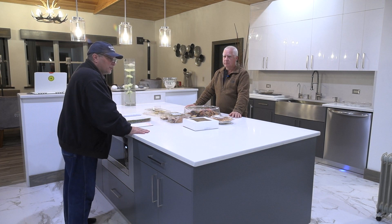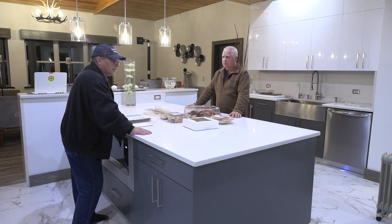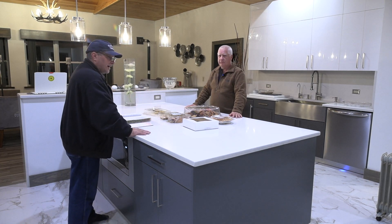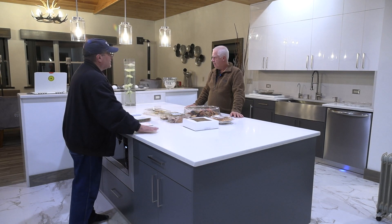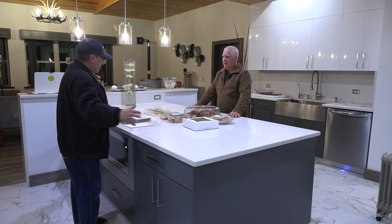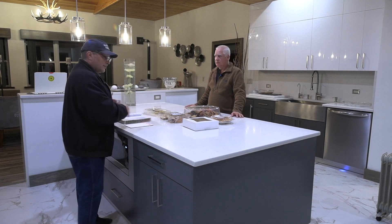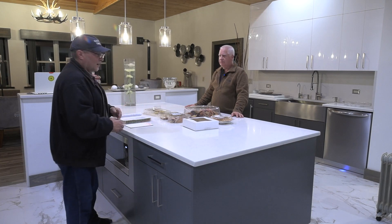So Bill, got a beautiful kitchen here. I know in the other video we did the measurement and it's about 34 square feet. It's a nice size island. And we got some expensive countertop here. What is this? This is quartz. And we estimated that this island is about at least a thousand pounds of weight. And Bill, you reinforced this so that it could be extra strong.